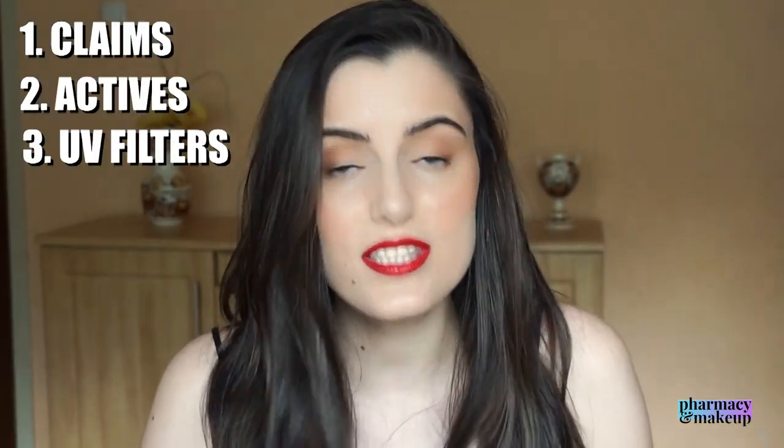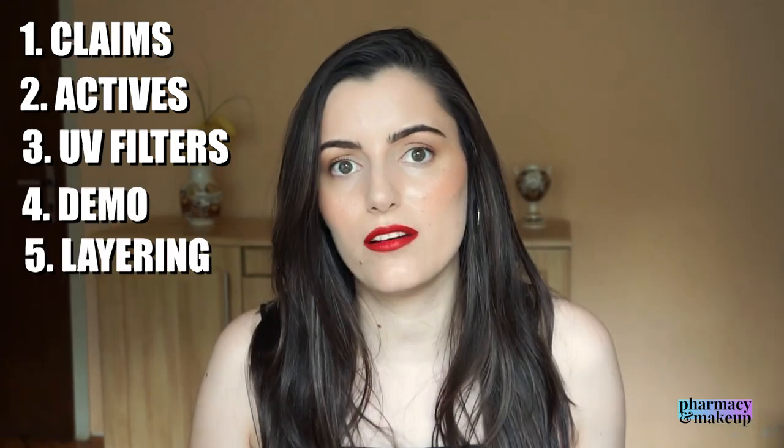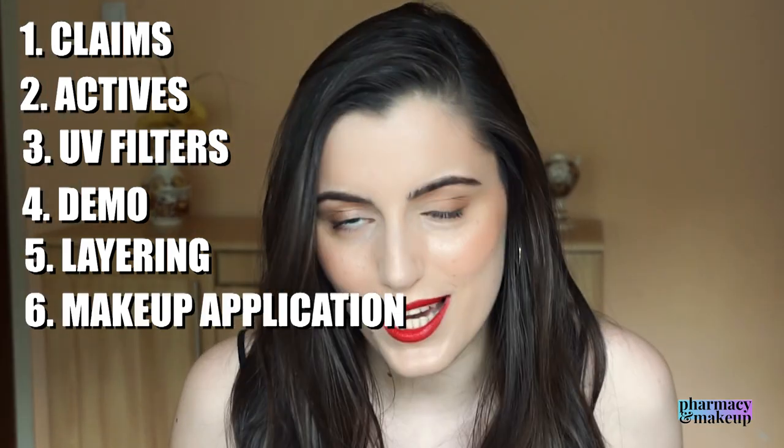If you watched my tinted version review, you'd probably already know that I did not like the tinted version that much — so as much as I hated the tinted version, that's how much I love the non-tinted version. As in every video, I'm going to go through claims, active ingredients, UV filters, show you a demo application, test layering, and test it underneath makeup.